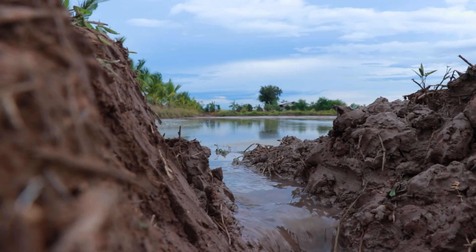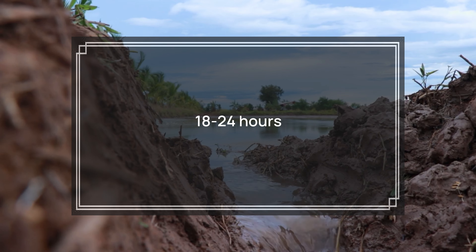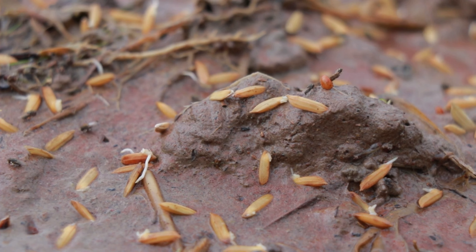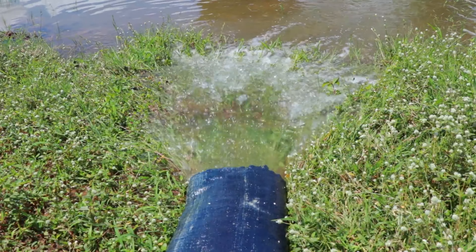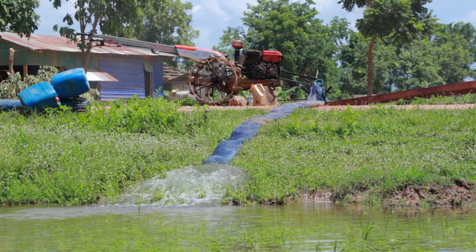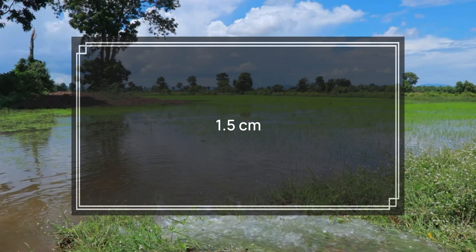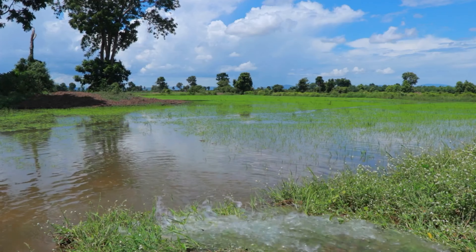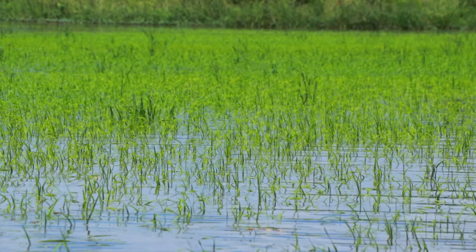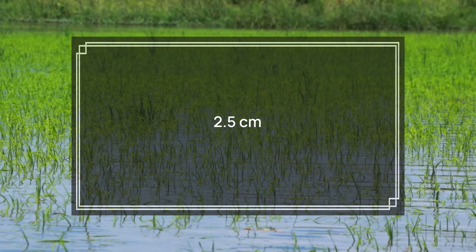After sowing, drainage of water should occur within 18 to 24 hours to prevent water logging. It is crucial to ensure that no part of the seedbed experiences water stagnation. Gradually, over the course of the third to fifth day, allow sufficient water to saturate the soil. After five days, the water level can be increased by about 1.5 cm, depending on the height of the seedlings. Subsequently, it is advisable to maintain a consistent water depth of approximately 2.5 cm.